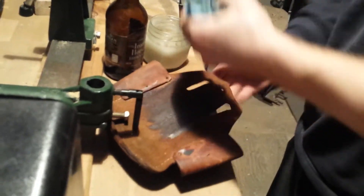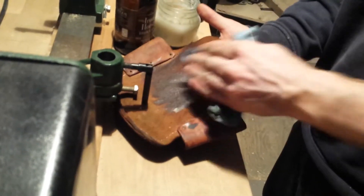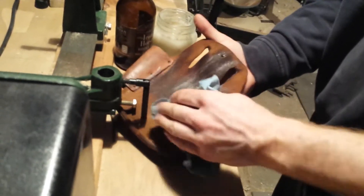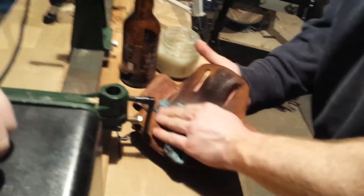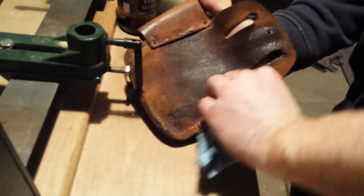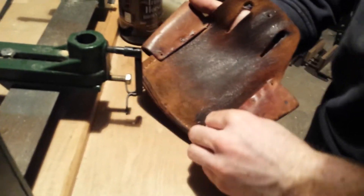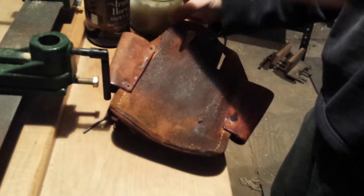So generously apply it. What it does is it adds moisture because it's mineral oil and beeswax melted together, so the oil melts into the leather and the wax kind of holds it in. I might need a thicker, or maybe even less thick, consistency of beeswax to oil.